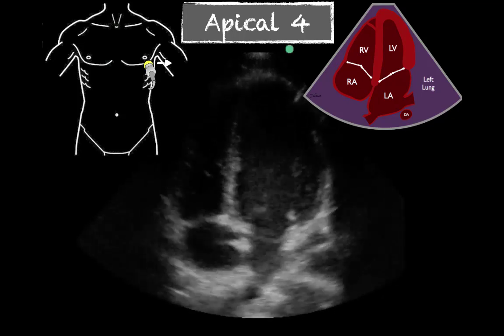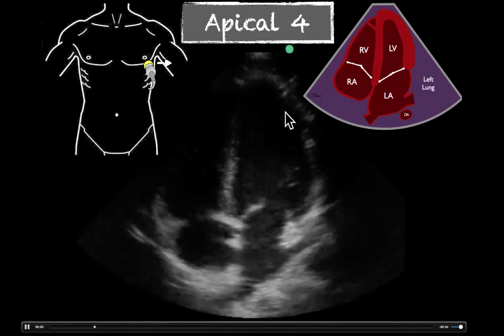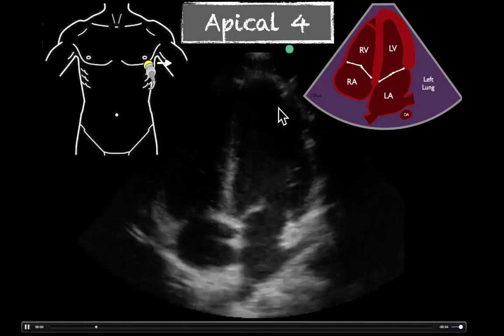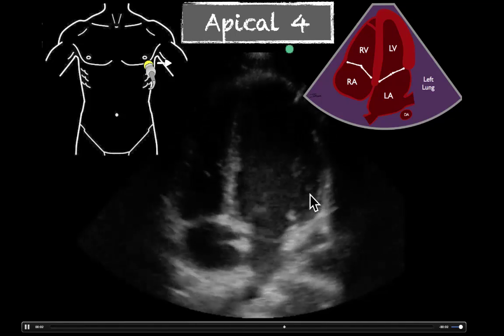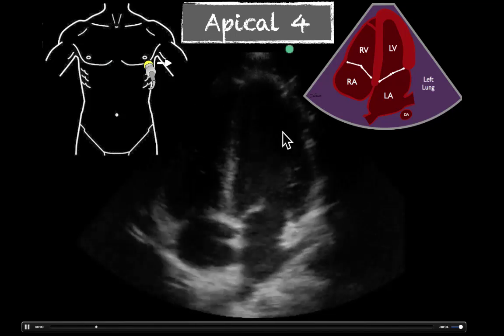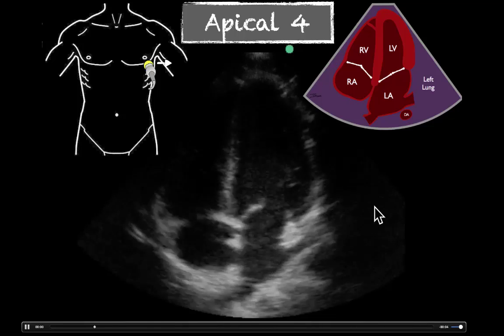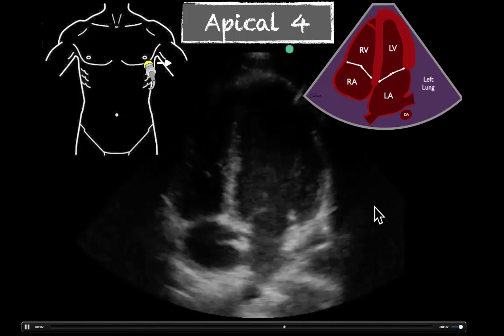We're going to see another example. Our gain could be a little bit better up here, but we can see this inner wall and that there's good collapse — all of it's coming together well. We can again see the mitral valve moving well. So this also shows a normal ejection fraction.